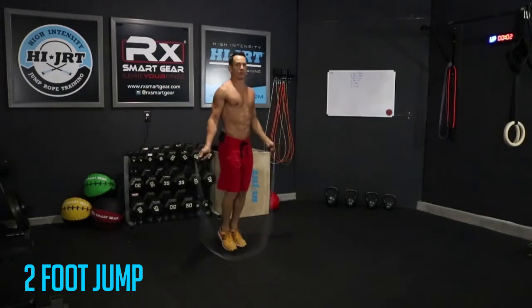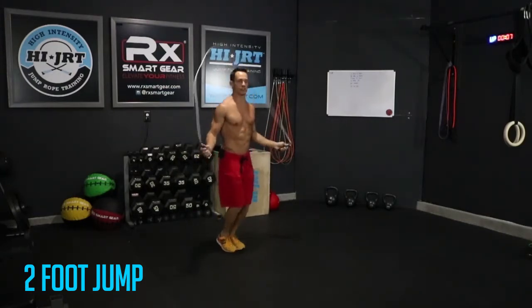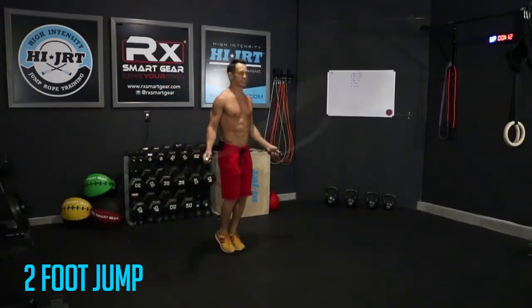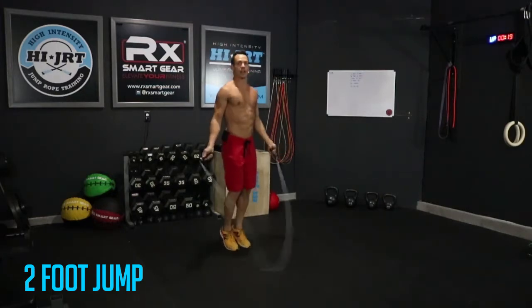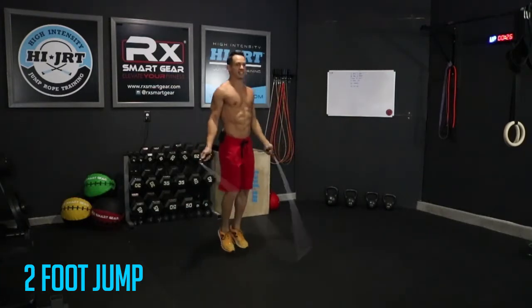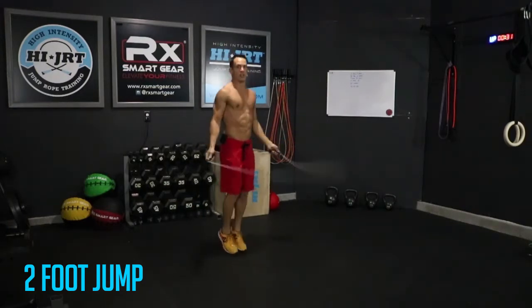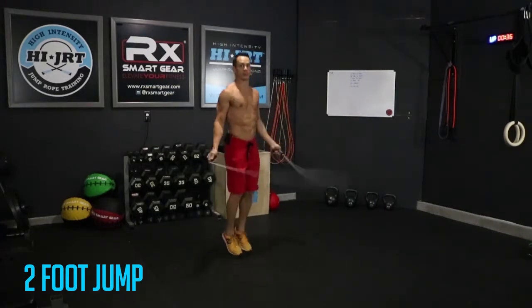Alright guys, maintain proper form on this — keeping those feet together, toes in a line, jumping on the balls of your feet. You're rotating that rope just with your wrists, keeping those elbows in close to your sides, chest up, shoulders back. We're gonna do this two-foot jump for about one minute, then alternate over onto our left or right foot for 15 seconds each, then transition back into the two-foot jump for another one minute.